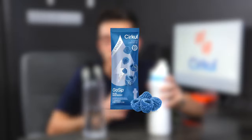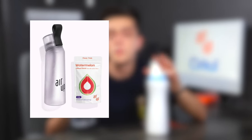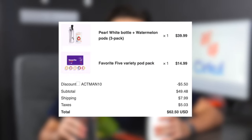Now let's talk about the pricing. From Circle, I got a bottle and 10 flavors through a Mr. Beast bundle, and the total came out to be $32.60. From Arup, I bought a water bottle that included three watermelon pods plus a five-flavor favorite pack, and the total came out to be $62.50. I paid nearly double for less.